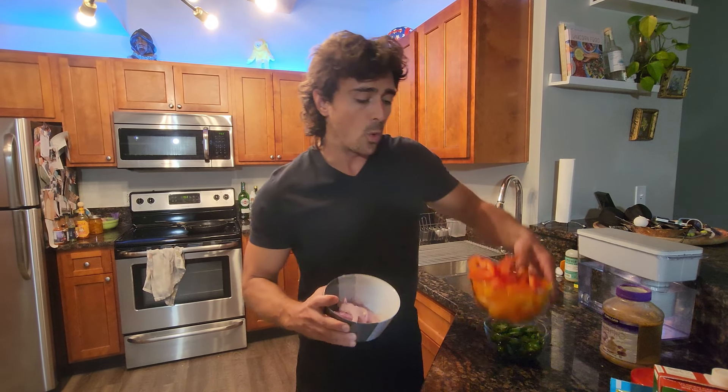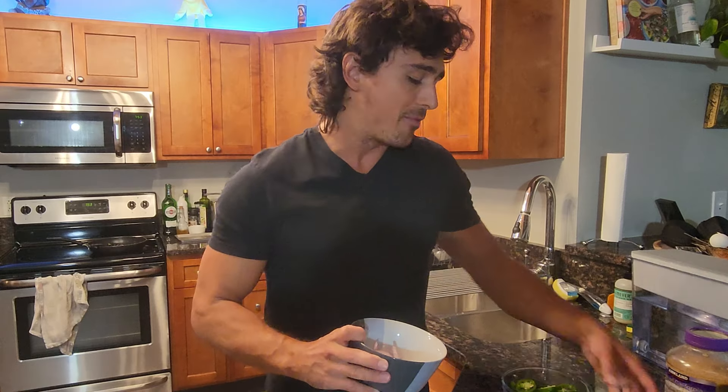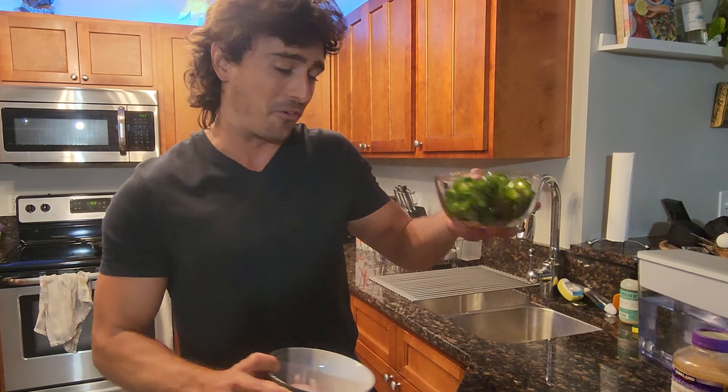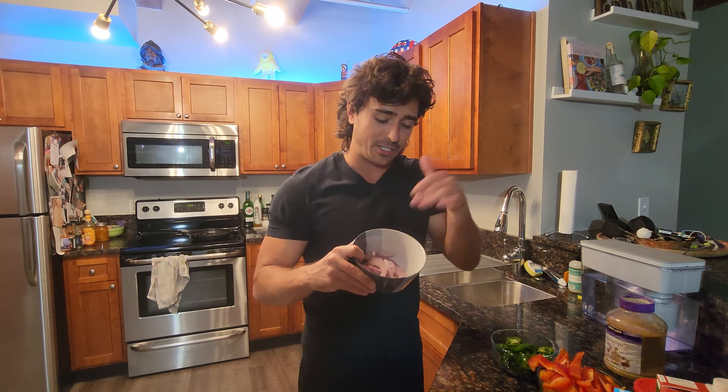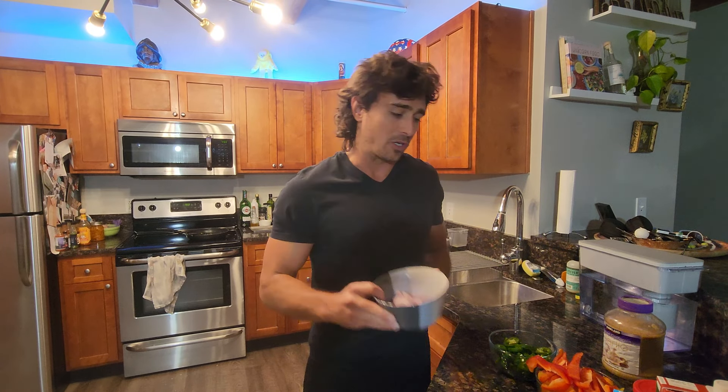We're going to go with some red onion. We have quite a bit of bell pepper and also quite a bit of jalapeno for a good kick. That being said, the videos we're showing everyone are going to be more for fat loss and staying lean. A lot of these things do have carbs — this is going to have quite a bit of sugars. Sugars are carbs, so based on your goals you can scale the veggies up or down.